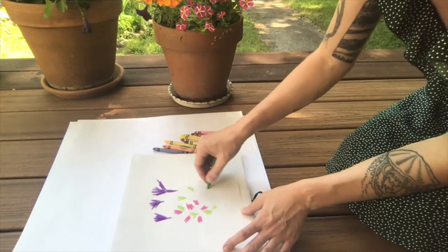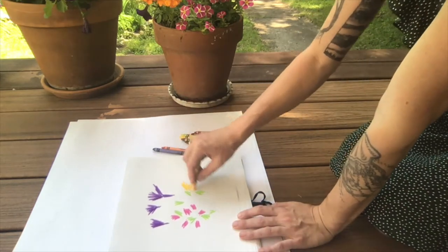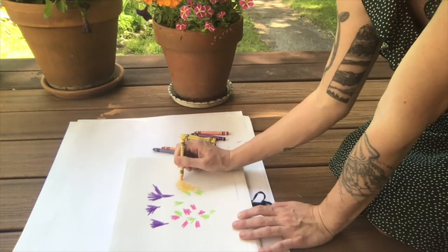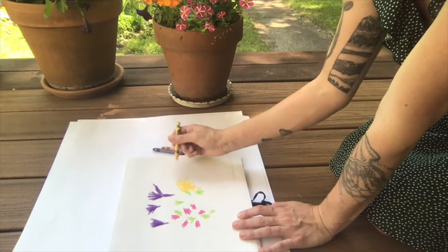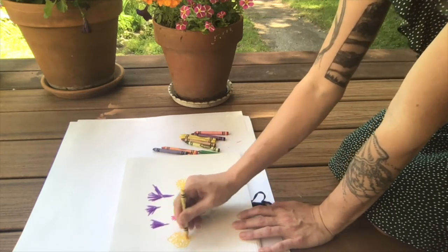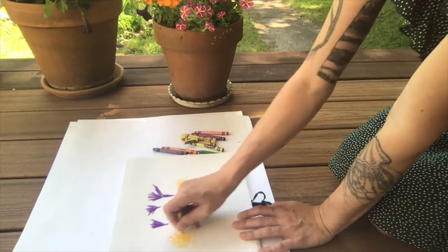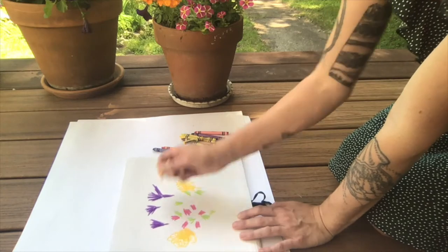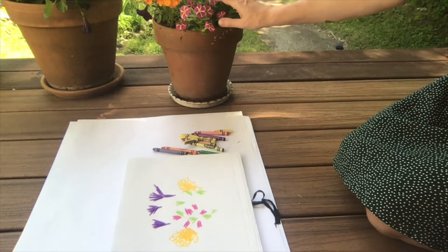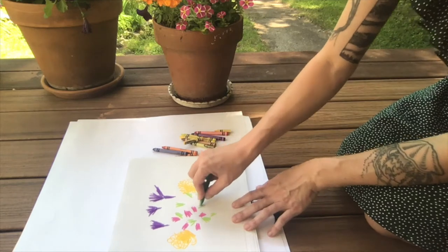Lots of little leaves here popping out. I have these beautiful orange flowers. And if I want to, I can be a little more detailed and add some petals, but if I get a little impatient, I can also just make swirls. I might break a crayon if I get a little too excited. Adding in chunks of color so that when I squint at my flowers and I squint at my paper, maybe they look a little bit alike.